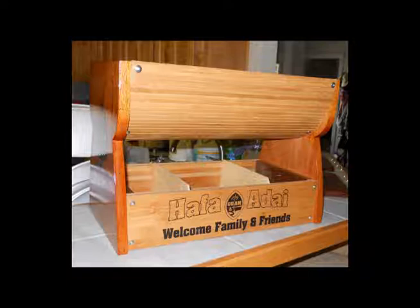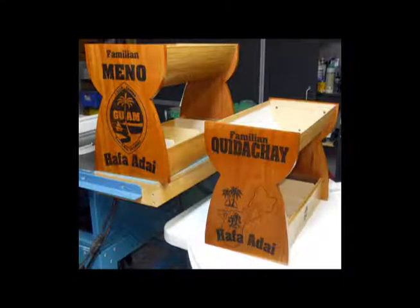The designs are laser engraved onto the wood and color filled with black ink, and then an epoxy finish is applied. Here are a couple of examples of the customized services that we have available.